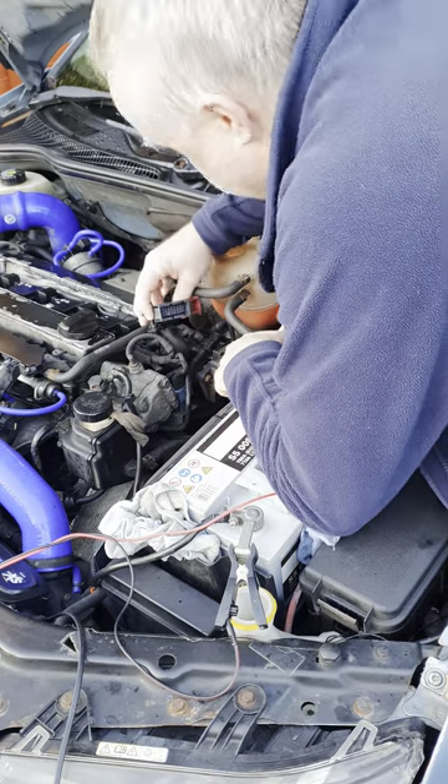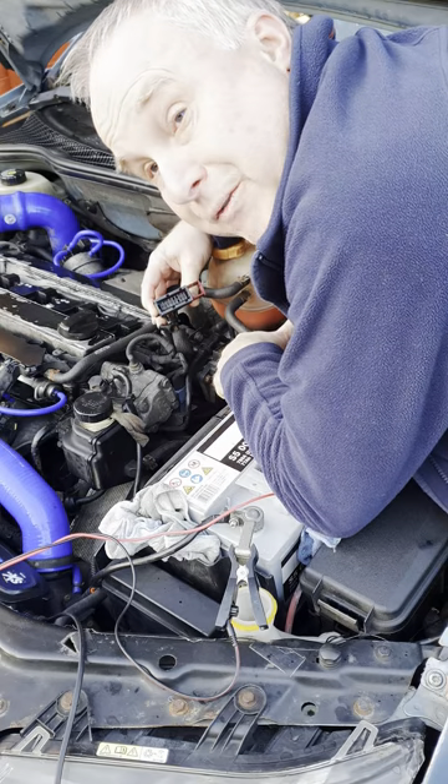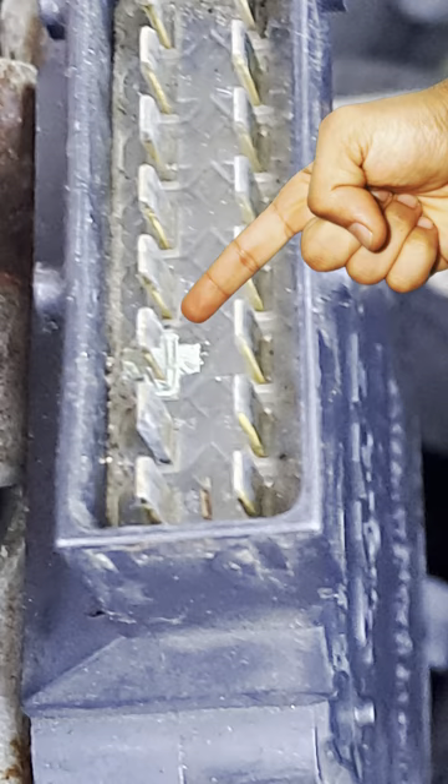Release the electrical connector and you'll find that despite it being under the bonnet, it is not a waterproof connector. As a result, the pins and connections are prone to getting damp and that causes corrosion.